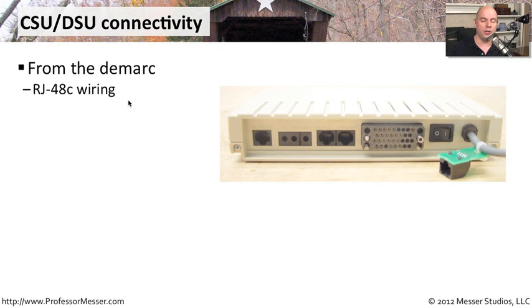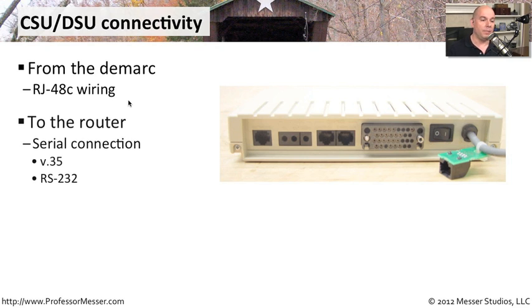Those wiring standards are called RJ48C. From the CSU-DSU device to your router is typically a serial type connection. This particular link on the back of this CSU-DSU is a big block — a V.35 type connection, which is a serial connection. You might also see RS-232, those big 25-pin serial connections on the back. It's simply taking the digital signal from your wide area network, converting it, and sending it down a serial connection that almost any router can understand.